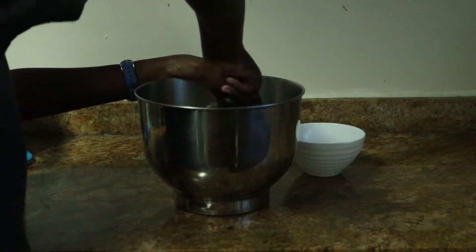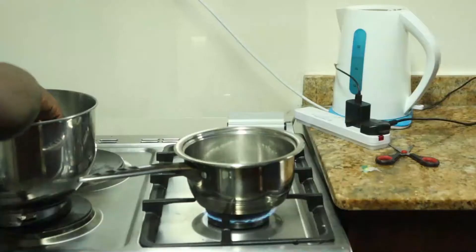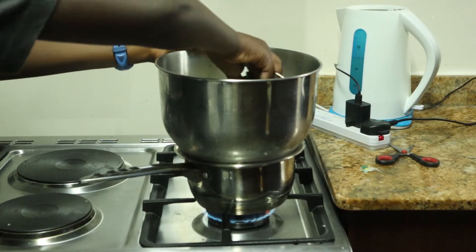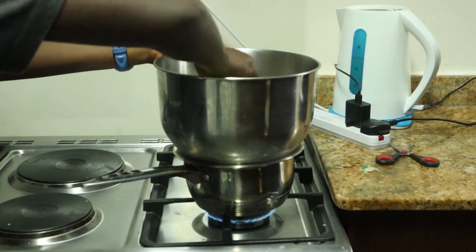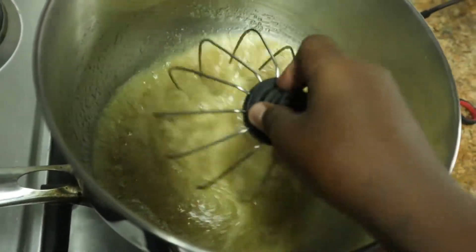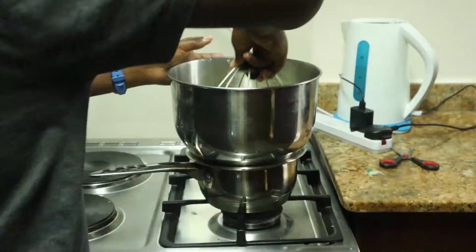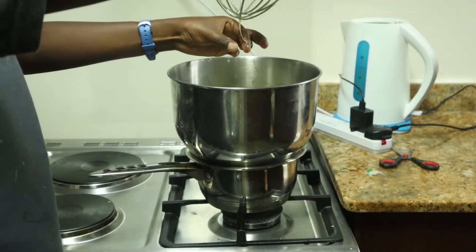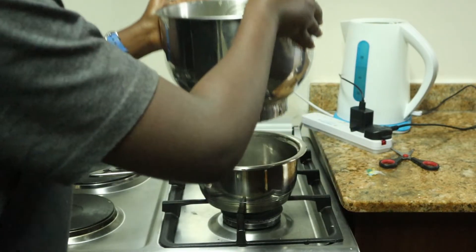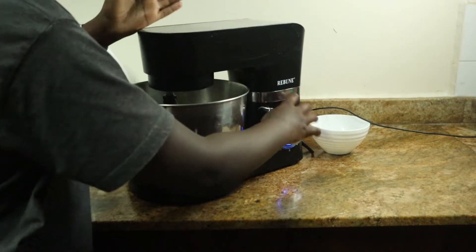Next, I'm going to make a Swiss meringue buttercream. In the bowl of your mixer, combine some egg whites and some sugar until nicely mixed together. Place it over a double boiler and gently keep mixing until the sugar fully dissolves. To test if the sugar has dissolved, take a little bit of the mixture and feel it with your fingers — if you don't feel any sugar crystals, it's done. The water below should be just gently simmering, not too hot, not too cold. If you feel it getting too hot or starting to get chunky, get it off the heat. Make sure you do not cook your egg whites.